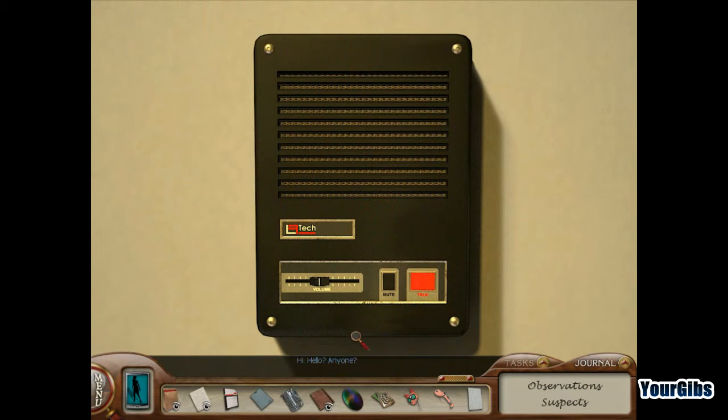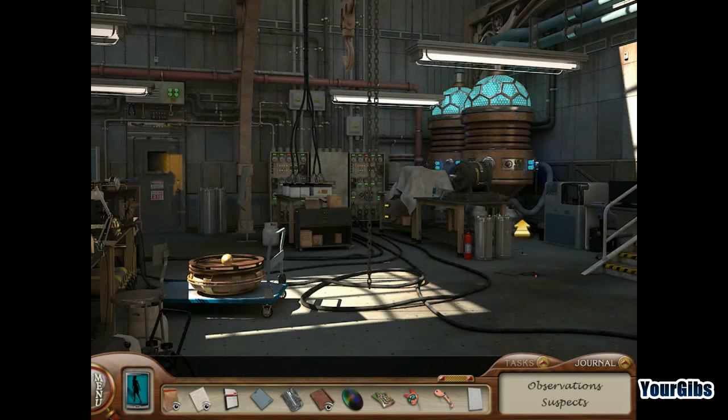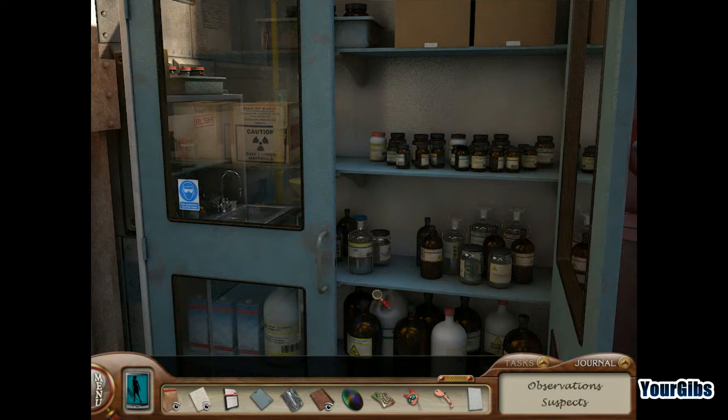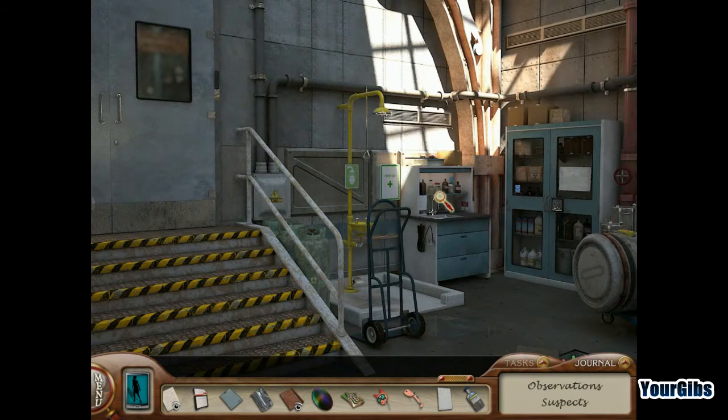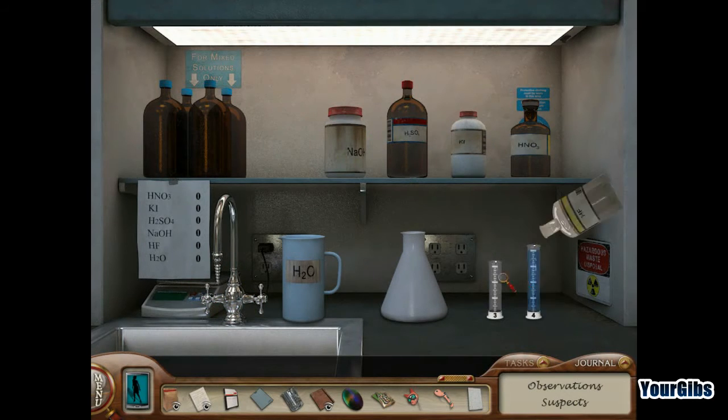Anyone here? Hello? It's got to be in this cabinet here. Hydrofluoric acid — found it! So this is our mixing station. Where do I put it though?